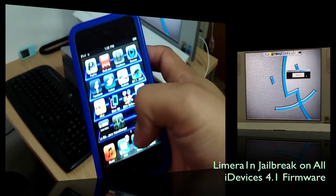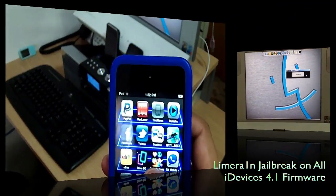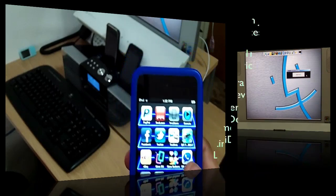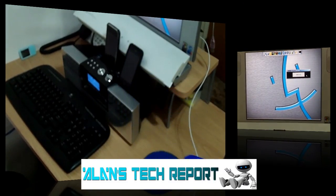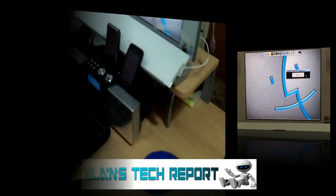That's all for this video, guys. I hope you enjoyed it — if you have any questions please let me know. Don't forget to subscribe, rate, and comment. I'll be making some really cool videos coming up about applications for the iPod Touch and the iPad, so stay tuned. I'll see you then — bye bye!